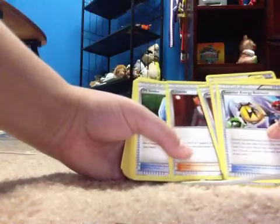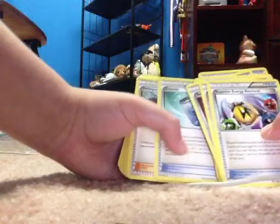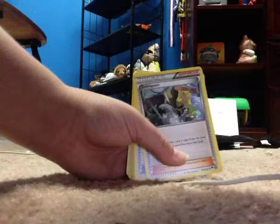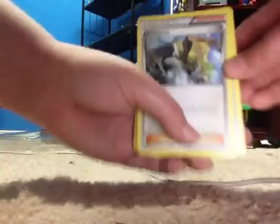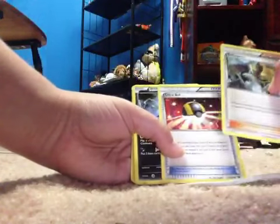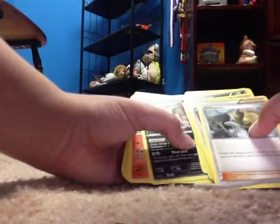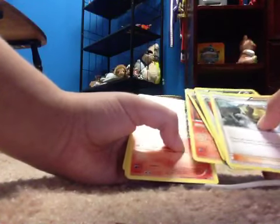Fire Energy, Landorus, Vs. Seeker, Float Stone, Dark Energy, Eevee, Goodra. In the comments below, please tell me if I'm reading them wrong, and for the next video, please tell me if you want me to get better precision. Deino, Klang, Ultra Ball, Ultra Ball, Sableye, Skarmory again, Duncesparce again, Zorua again, Zoroark, Finneon, Braixen, Delphox, Tepig again.